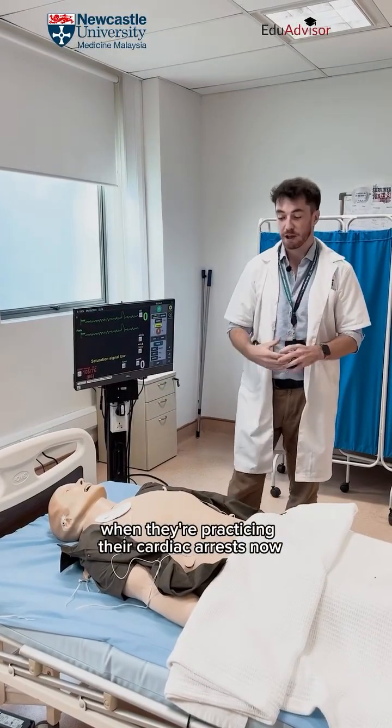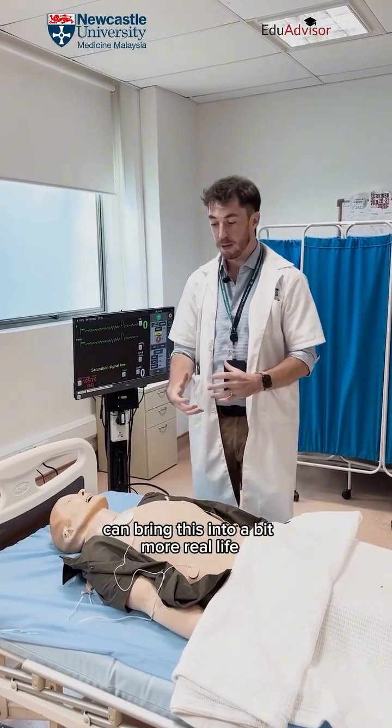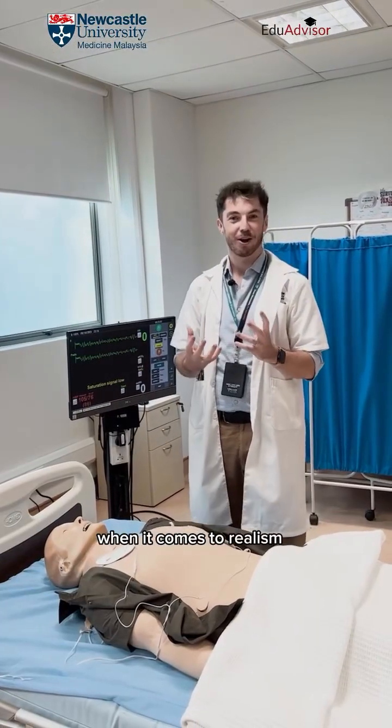The students, when practicing their cardiac arrest scenarios, can bring this into a more real-life setting, moving in the right direction when it comes to realism.